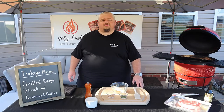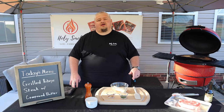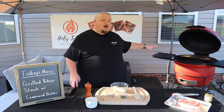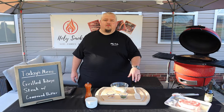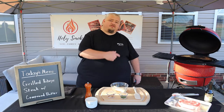Hey, what's going on everybody? Jeff Dahln here at Holy Smoke BBQ, and today I'm gonna show you how I like to cook the perfect ribeye steak. We're gonna grill it over some hot coals on the Kamado Joe, and we're gonna pair it up with a compound butter that we're gonna make here in just a few minutes. You will never want to go back to a steakhouse again. Let's go fire up the grill.